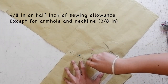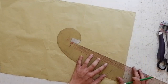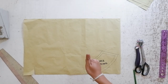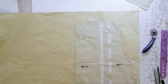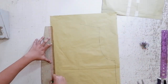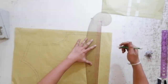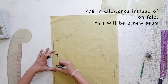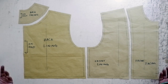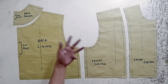Moving on to your back pattern, let's trace off first your back facing and then later we will trace your back lining. We will use the same sewing allowance all around except for the armhole and for the neckline, where we use 3/8ths inches for sewing allowance. On your back lining at the center back, we are going to put an allowance of 4/8ths instead of putting it on unfold — so we are going to make another seam here. These are your back lining and back facing and your front lining and front facing.